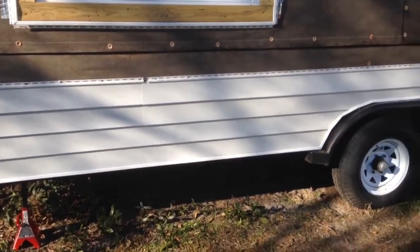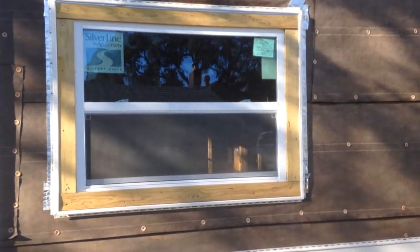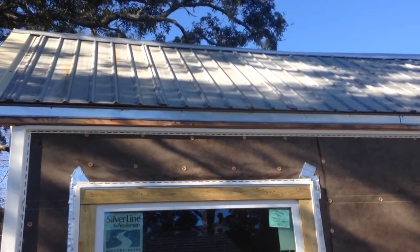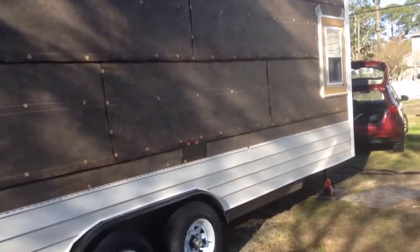The plan is for this to be white trim all around with a little bit of gray siding. Those windows right there — all that wood — will be painted black after I caulk around it. The roof is going to be painted either white or gray with white trim, and that's what I'm doing today.